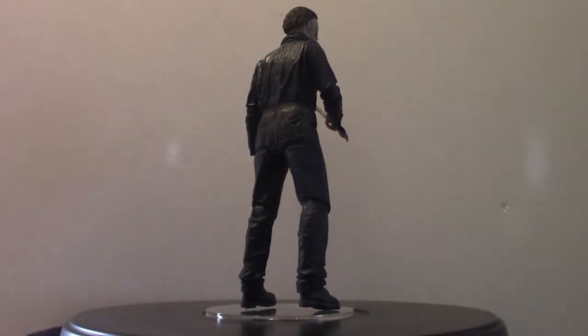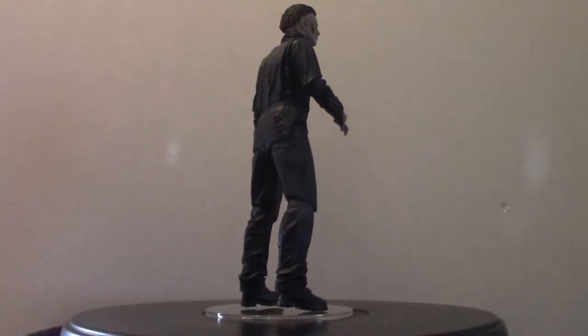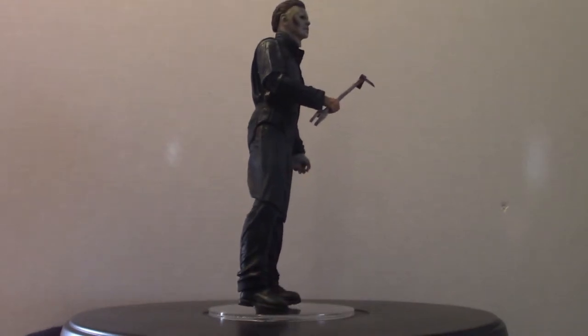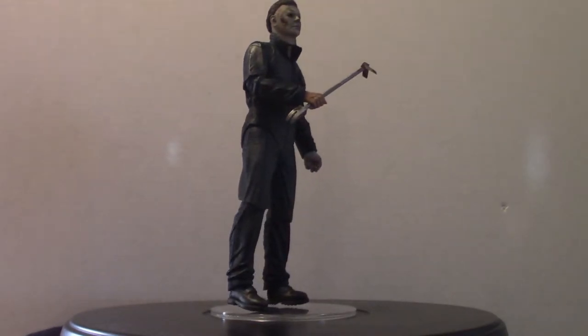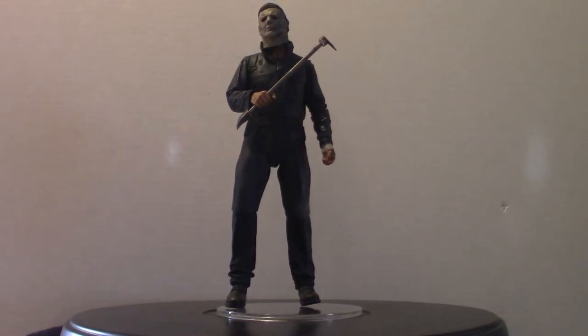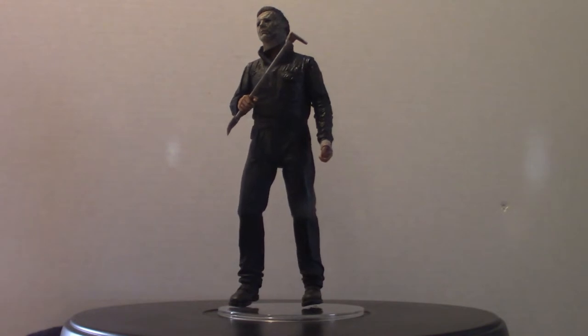Hello everyone, welcome to Pumpkin Horror. This is probably the 14th time I did this because either the figure would fall or something would break and I had to re-glue it. It's just been a bad day to get this thing off the ground. Hopefully I can get this thing finished without it messing up.